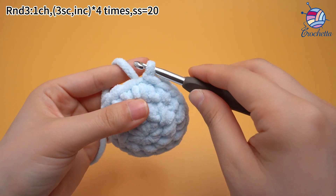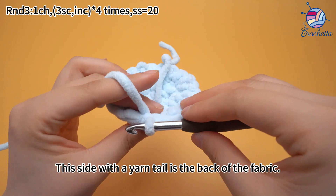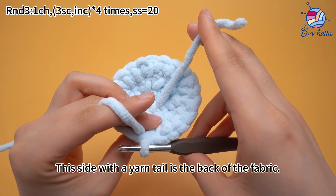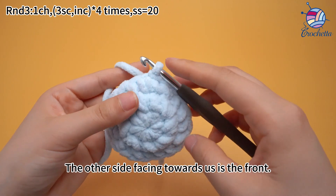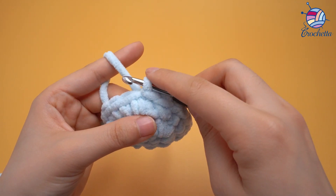Turn the fabric. This side with the yarn tail is the back of the fabric. The other side facing towards us is the front. Round three is done.